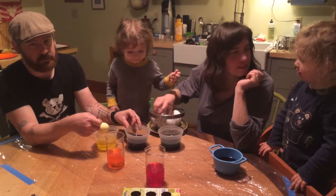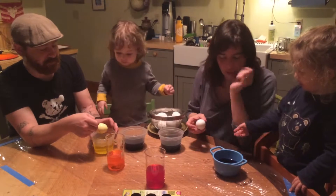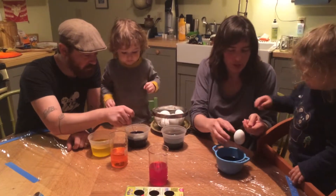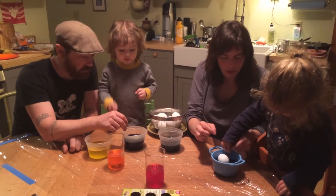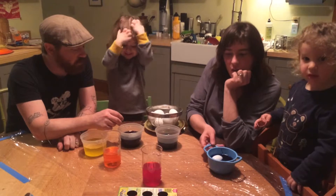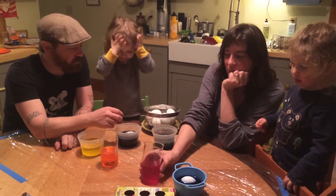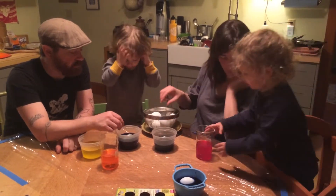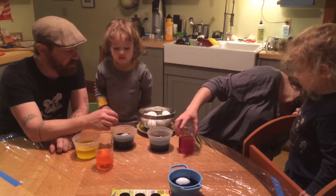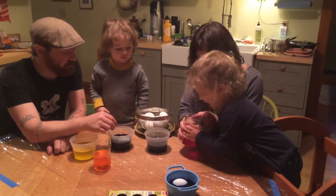So you have to be gentle with it. Do you want to put it in the blue and make it green? If you crack it you can't use it anymore. This is in the blue, so let's put this one over here. That's orange. Let's try a new one and this time let's be gentle. Okay? That's what the stand is for. So why don't you hold it with me and let's gently lower it in.